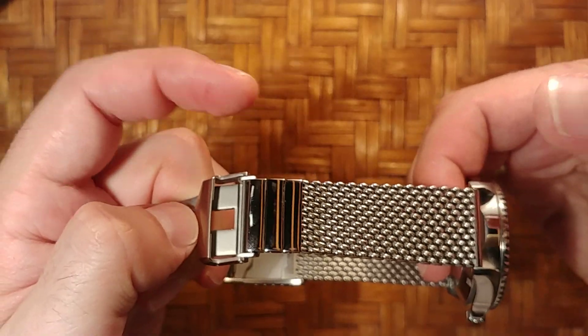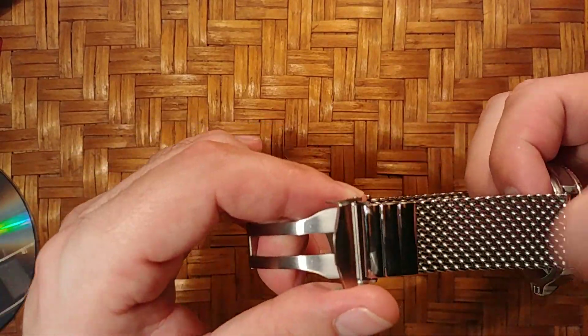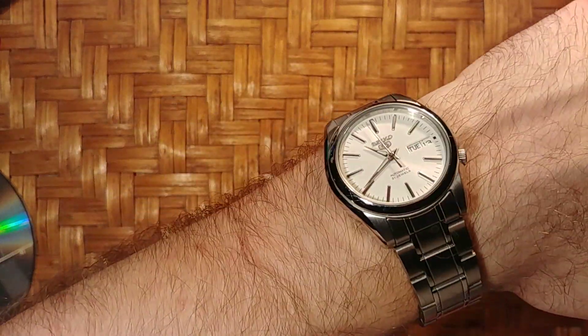This comes in two versions: 150 millimeters or 170 millimeters. This is the 150 millimeter one — I have a small wrist. Let me show you how it looks on the wrist. This is my Seiko SNKL41 K1 — I think that's right.